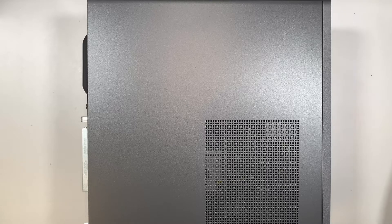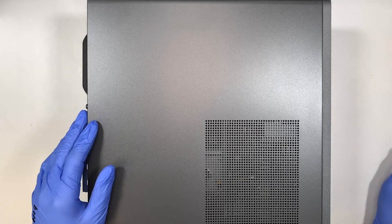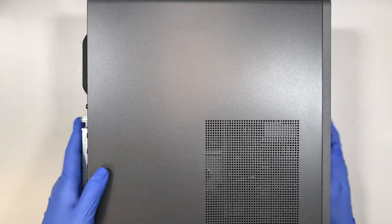Hi, Simon here and I hope you're doing well. In this video, I'll be doing a teardown on the HP Envy desktop. The model of this is TE01-1144.